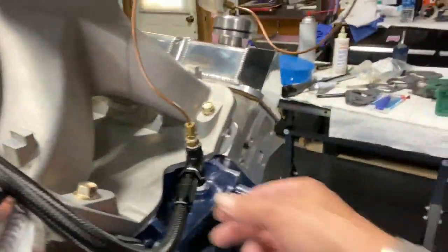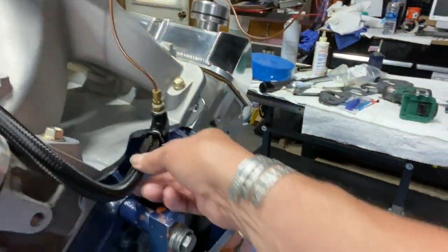Here's the oil line — you can see it right here. I routed it up here and back to here. It fits nice and doesn't chafe on anything.